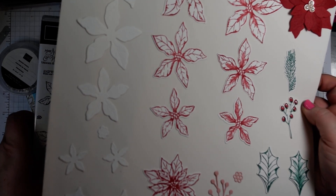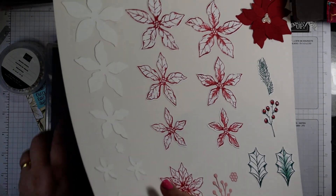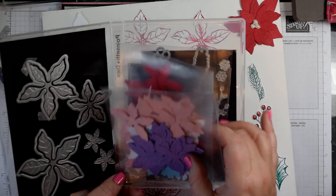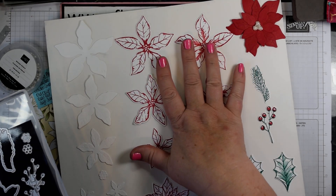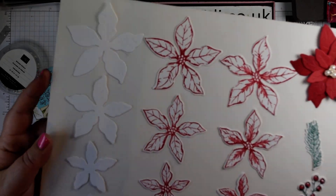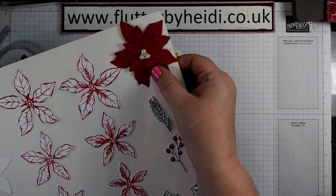It comes with a stamp set and coordinating dies - the Poinsettia petals, beautiful stamped images that you can see here, and then the lovely Poinsettia dies that come with it. You can see I've been doing lots of cutting that create these lovely shapes. You have two options: you can either die cut the stamped images, or die cut and emboss at the same time to create these beautiful flowers.